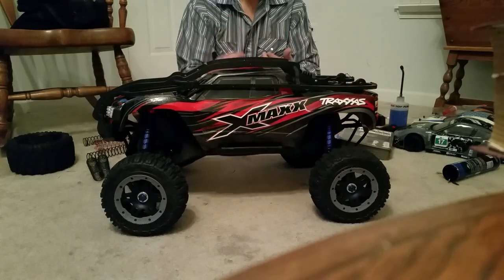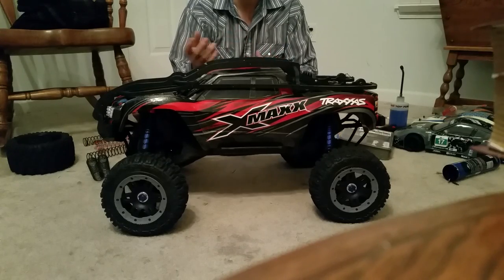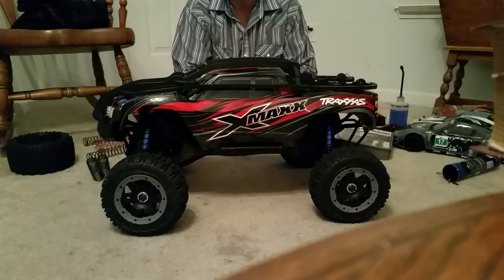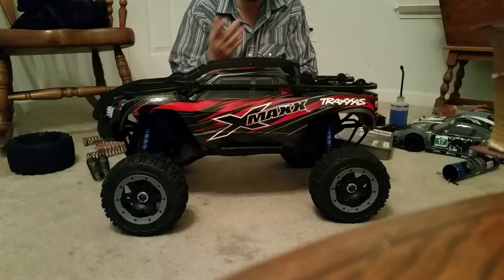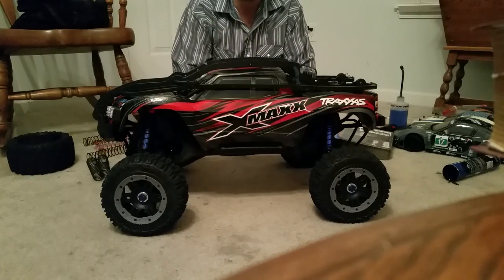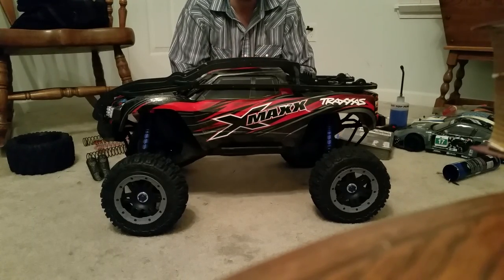The Hot Racing metal servo gears just swap out — there are four gears that come with it. You just take out the old, put in the new. I've done a video on how to rebuild that servo, so hopefully that will help if you want to get those gears and know how to take it apart.